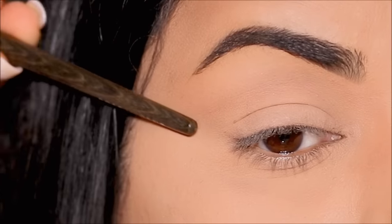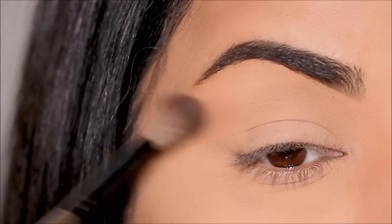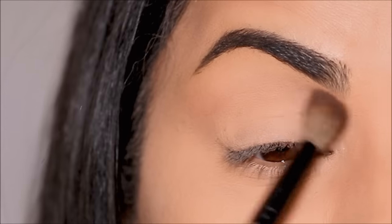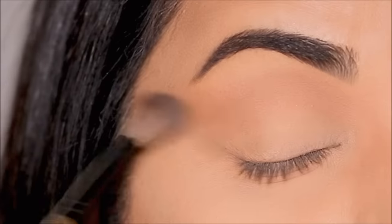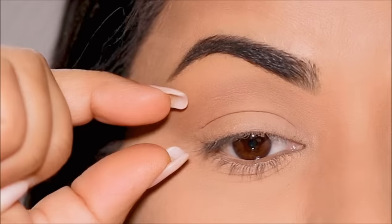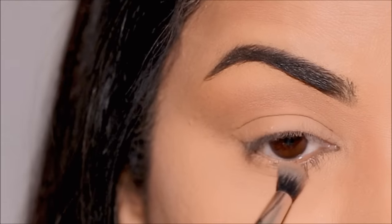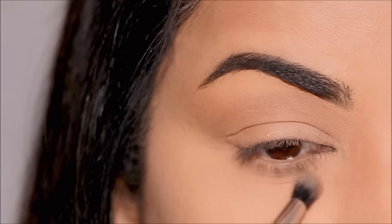I'm just going to follow along the natural socket line, and for the outer corner it's going to be an extension of my lower lash line. I'm adding more eyeshadow as I blend to make it deeper, taking very little eyeshadow at a time to make blending easy. I'm pushing all the eyeshadow outward and upward — that's going to give you that elongated eye shape, especially in the outer corner. Then with a smaller blending brush by ColourPop, I'm going to smoke out that eyeshadow in my lower lash line as well, joining it to my upper lash line in the outer corner.